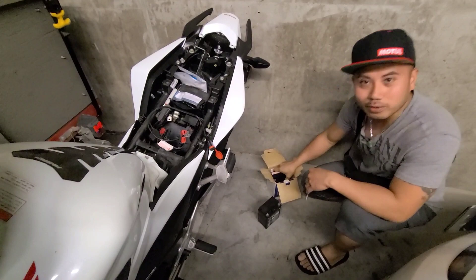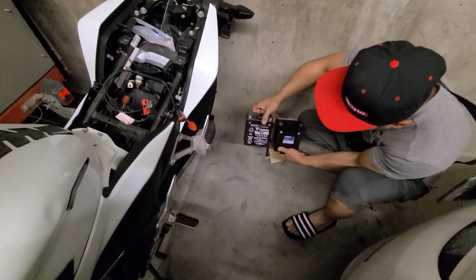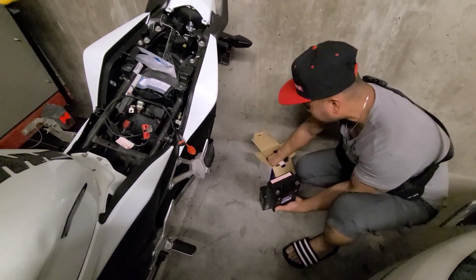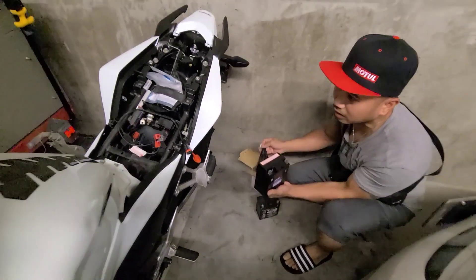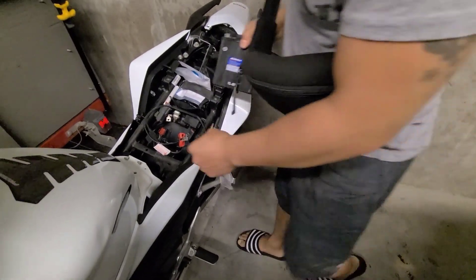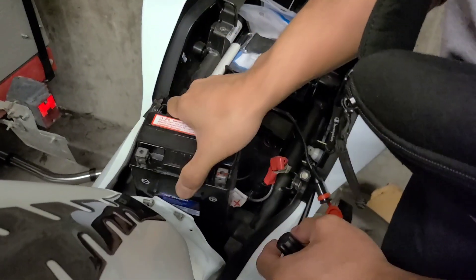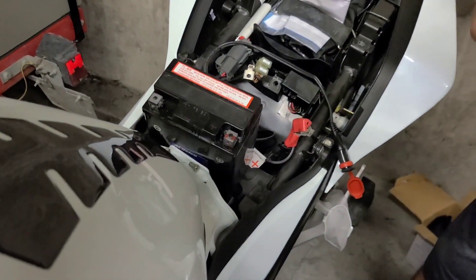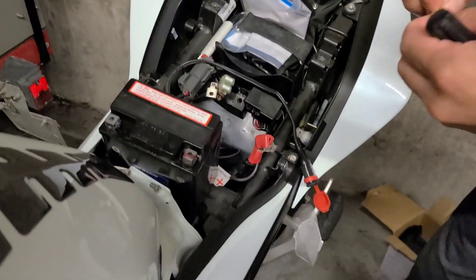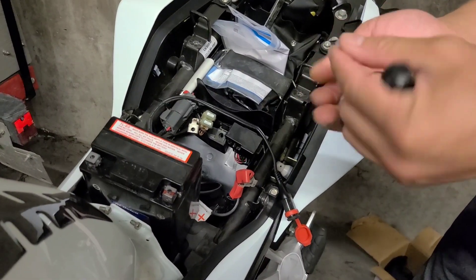So we finally got the battery. Here's the new battery guys — there's the old one, there's the new one. We came to the seat, we're going to fix this. Let's go.